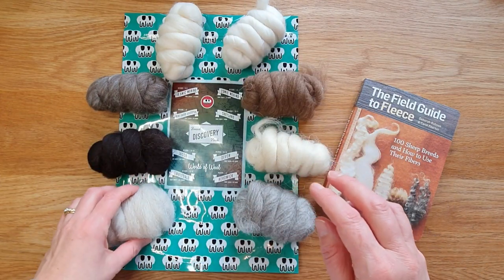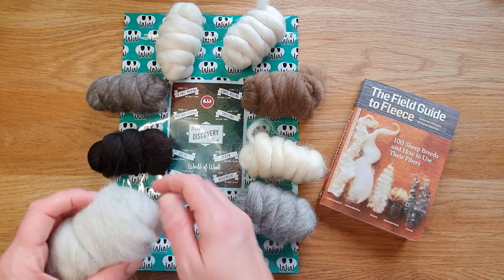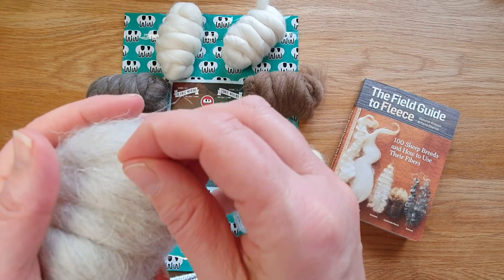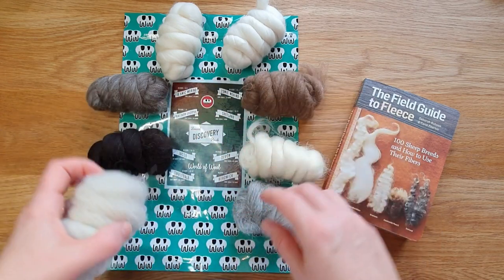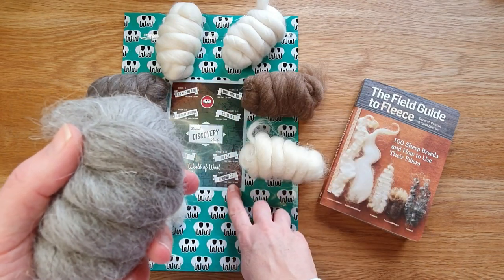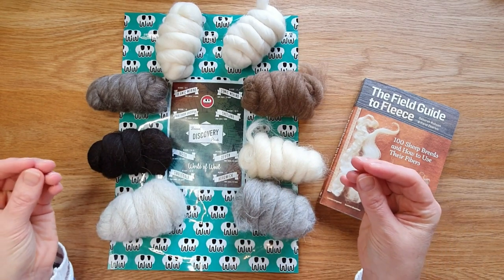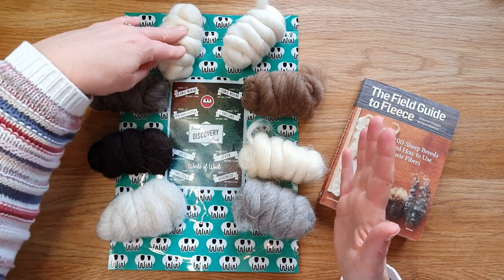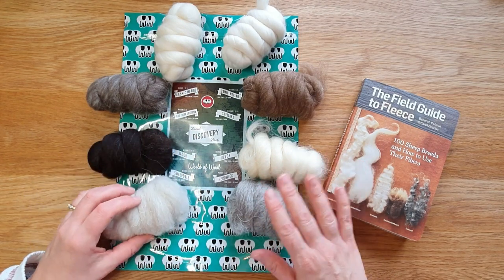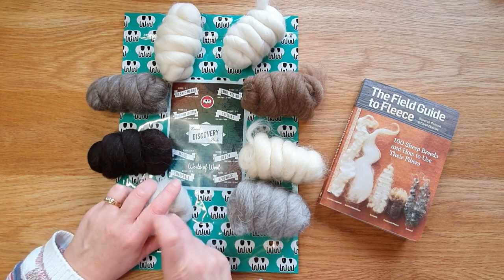This is Swaledale at 35 to 45 microns - really quite thick with a lot of guard hairs, which are the waterproof parts of the coat. You can see these little white bits - they never take up dye very well. Then Herdwick - you can see the guard hairs and it's really thick, about 40 microns. They also give fiber lengths, but the fiber length doesn't really affect too much - it's the micron that affects it.